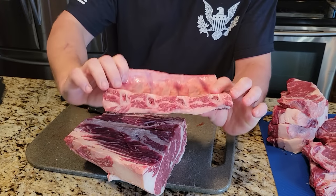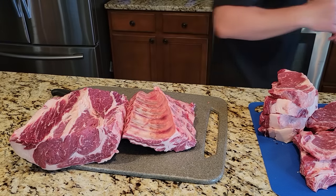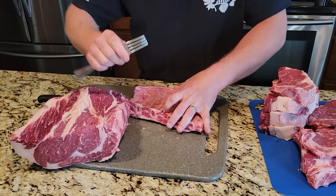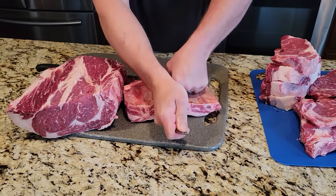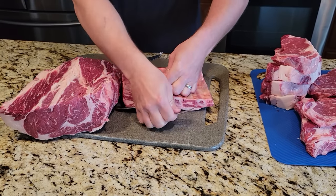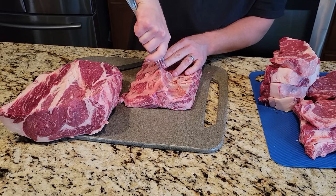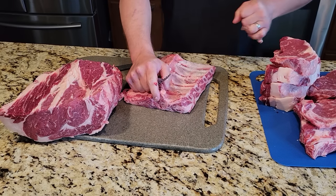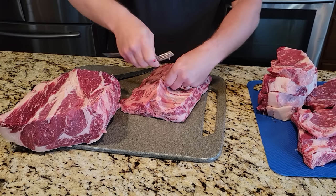Check that out — a nice meaty rib. Before I go to cook these, I'm going to pull the membrane off the back. I usually just take a fork and get it up in here, get your fingers up behind there. What this does is make the ribs a lot more tender — otherwise it cooks up like plastic. When you're done smoking and you've got this plastic hanging off the back, that's no good. It works a lot better if you have a meat hook, but I'm just using a fork.